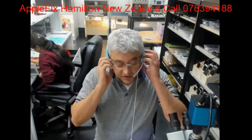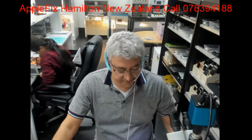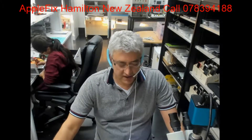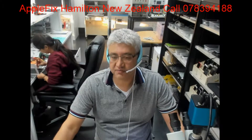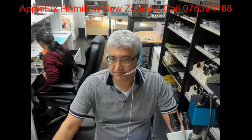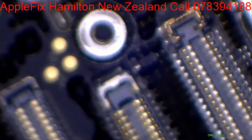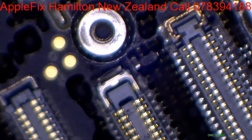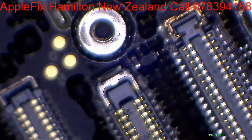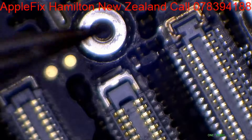Hello guys from New Zealand. I have got a very straightforward repair to share with you today. iPhone 6 with no display — the phone turns on fine, you can check it on the multimeter, but there's no display. Whenever you have an iPhone 6 with no display problem, just check FL2024.